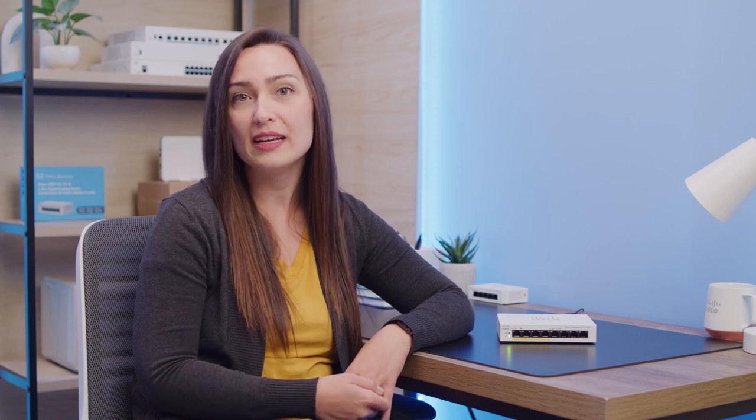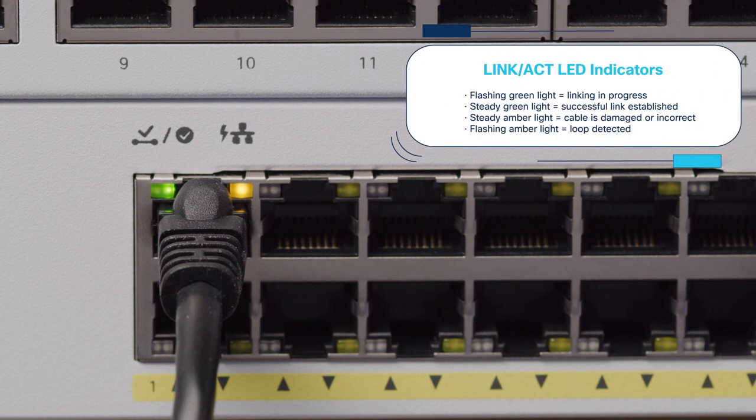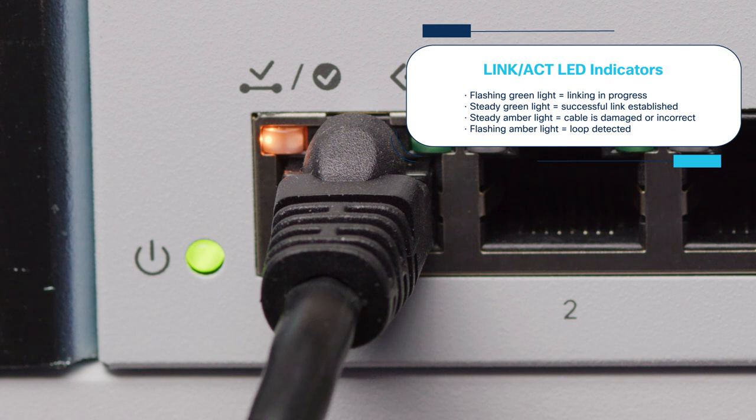In these models, some — not all — of the ports feature PoE capabilities. When on, this LED indicates that the switch is at max PoE, meaning 80% or more of the power budget is being used. The ports which can be used for PoE are marked here in yellow. The Link Act LEDs are located at the upper left corners of each port. A flashing green indicates linking is in progress; a steady green means a successful link has been established. A steady amber light means the cable has errors, and if the amber light begins to flash, a loop has been detected.